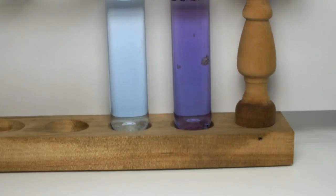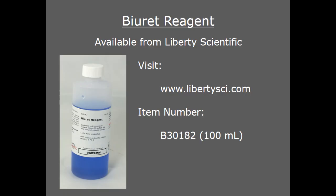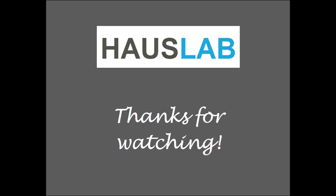But if you're only looking for a yes or no answer, it doesn't get much easier than this test. If you'd like to test for some proteins yourself, pick up a bottle of Biuret reagent from my company, Liberty Scientific — I'll leave a direct link in the description. Thanks a lot for watching, and I'll see you in the next one.